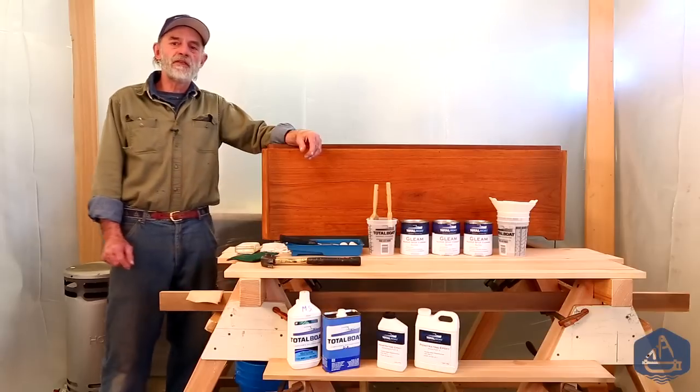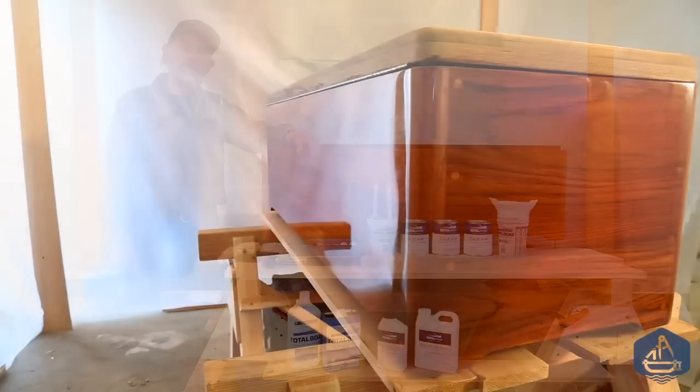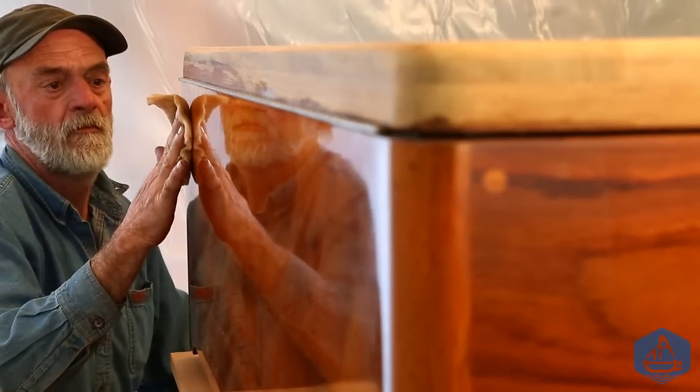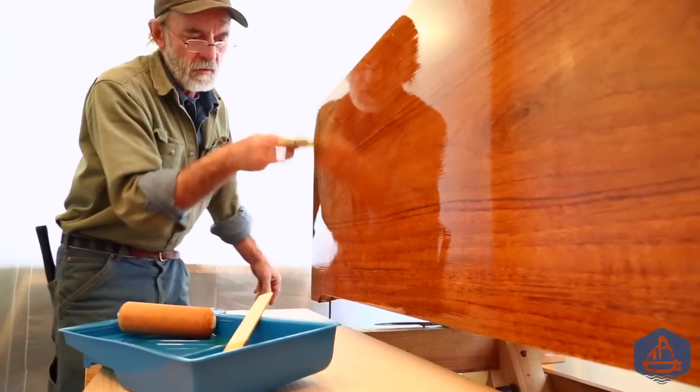I've got one of the two deck boxes here from a 65-foot Alden Motor Sailor. I've taken it all apart, put it back together, glued the corners, and rebuilt it. Now I've surfaced it and have a number of coats of varnish on it already.